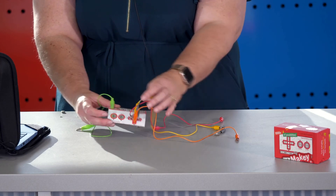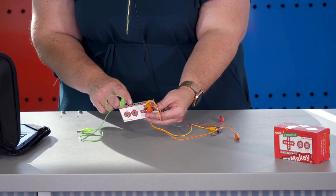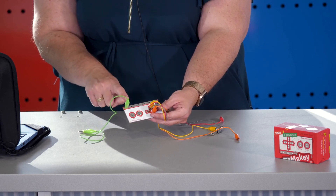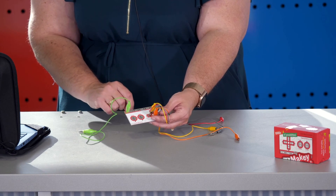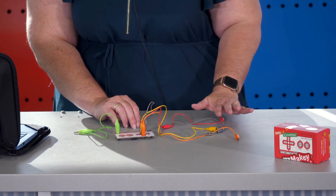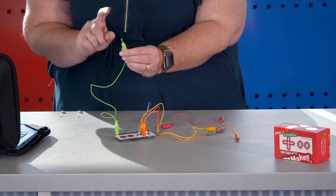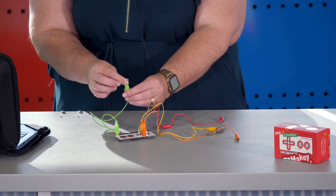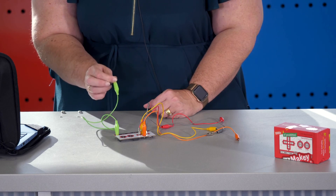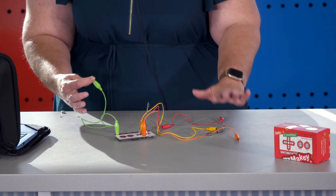The last item to note is the earth. You'll notice there are six earth ports — you don't need to connect into all six, just one port needs to be connected. The person who is going to be playing the objects connected to the other leads needs to make sure that they are touching the metal alligator clip that is attached to the earth. This will complete the circuit and then you'll have the ability to play all of your items.